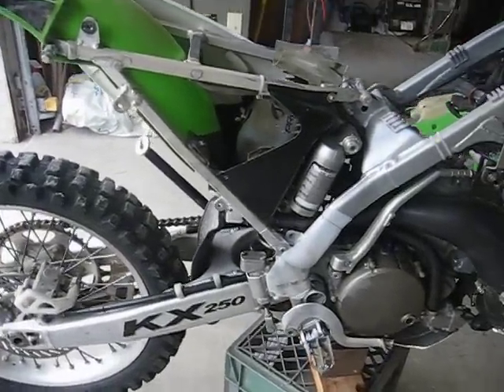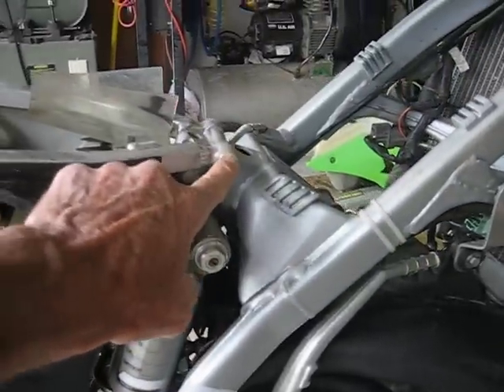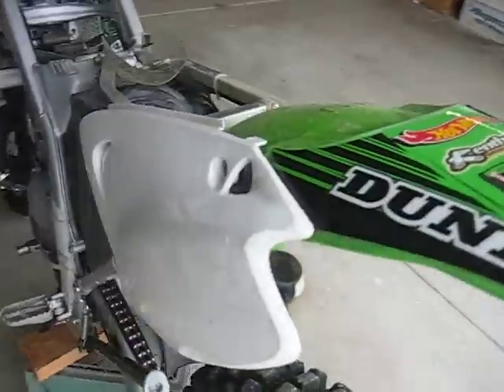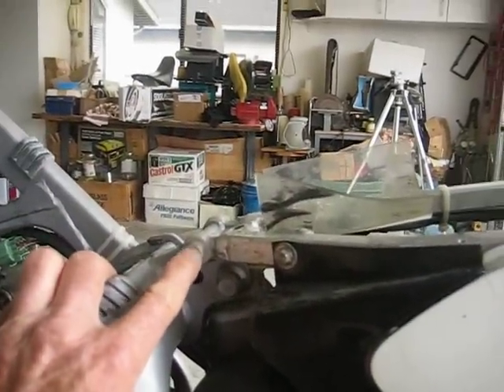As I said, not remove the subframe, just slide it back. So, that bolt, and there's a long one right through here that's got to come all the way out — moving around the other side. This one down here, and here's that long bolt — 6mm Allen wrench in this case.